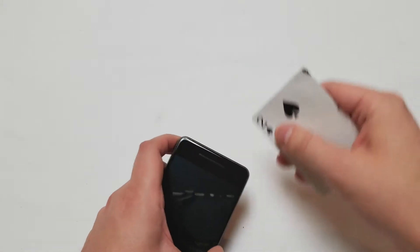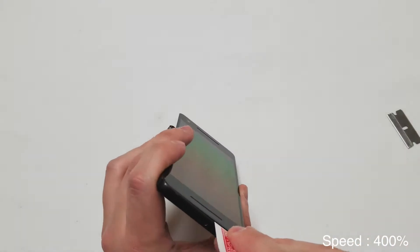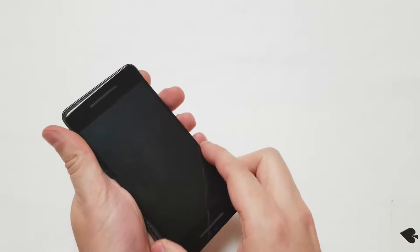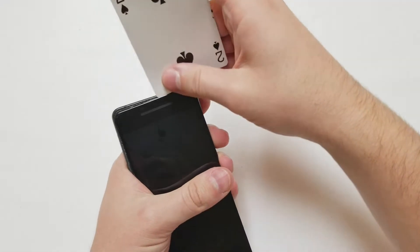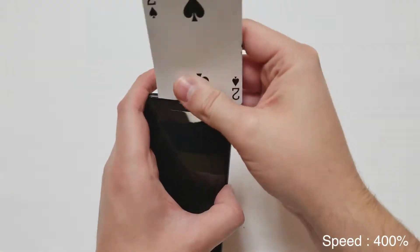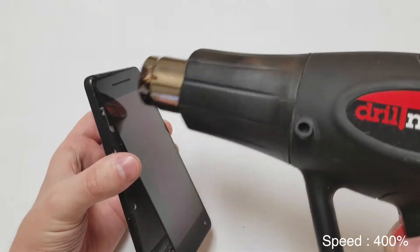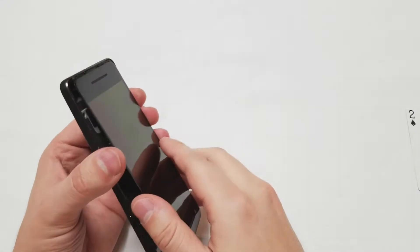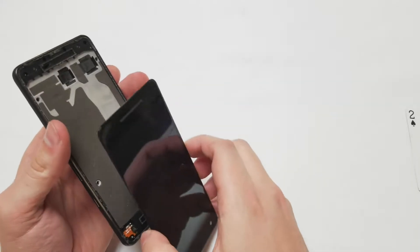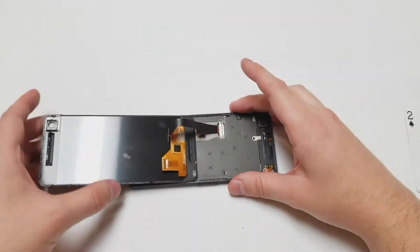Stay on the edges and don't go near the screen — you don't want to cut that cable. Now that we have the screen moving, I'm going to use the card to cut through the adhesive a little bit more, add some heat, and the screen should just fall off. Once the screen does come off, you should set it in the position that I'm showing you right now.